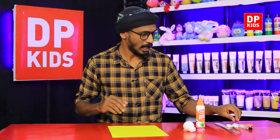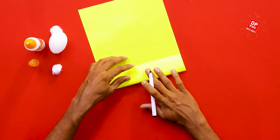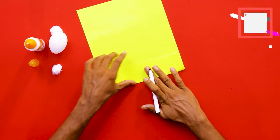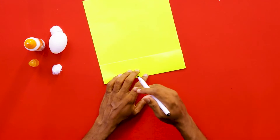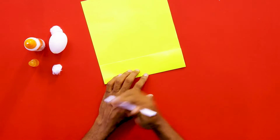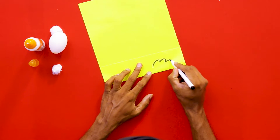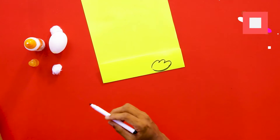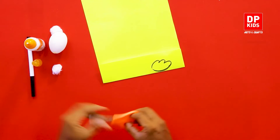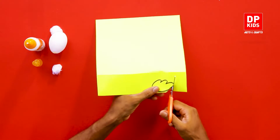Next we want two fins and a small tail, so we are going to draw the fins on the paper. Once we fold the paper, we can get two identical fins from both sides. We draw the shape and then cut it — and we get two identical fins which we can paste on the sides of the bird.